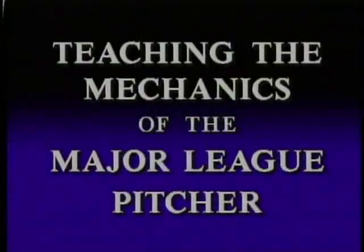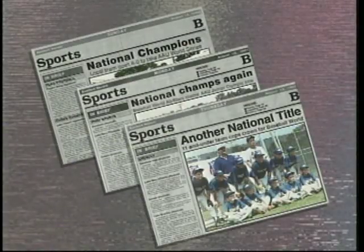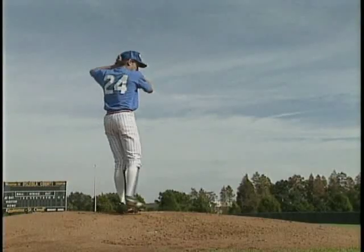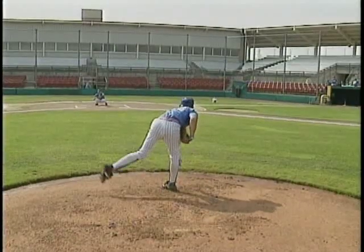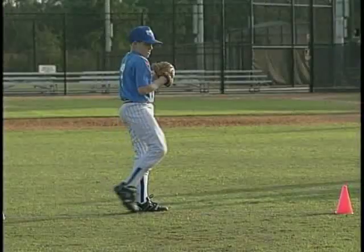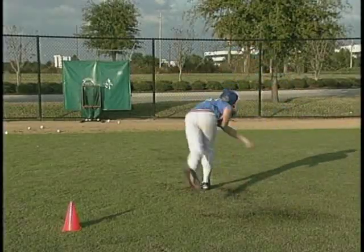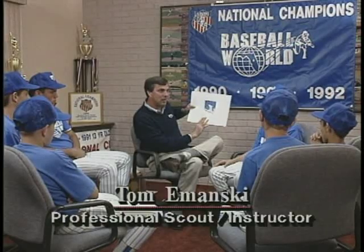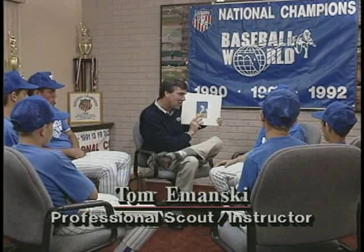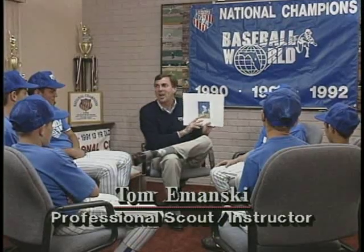Welcome to Teaching the Mechanics of the Major League Pitcher — the same training techniques used by baseball's back-to-back-to-back AAU National Championship teams. Teams that have set national records for earned run average, strikeouts, and fewer walks per inning than any national team for a three-year period. This program was developed by professional scout and instructor Tom Imansky, an internationally recognized instructor currently working with many professional athletes in both the American and National Leagues.